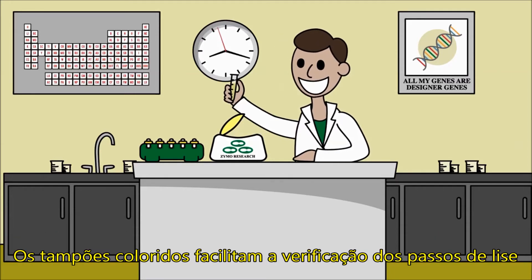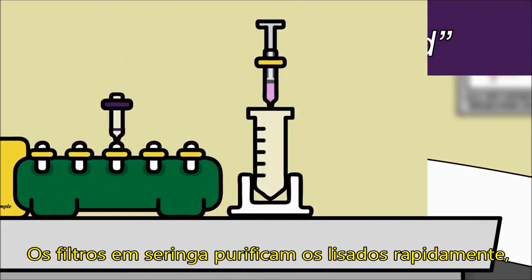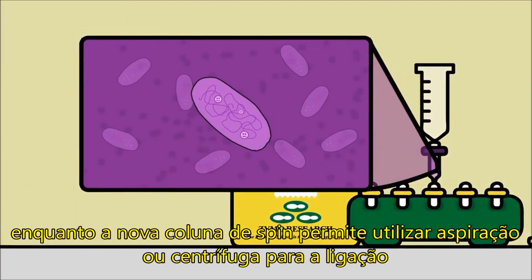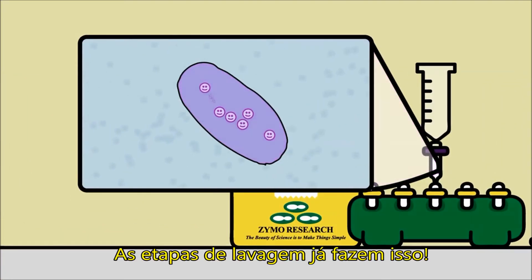The colored buffers make it easy to see that you've lysed and neutralized bacteria. The syringe filters clear lysate fast, while the new spin column gives you the chance to use a vacuum or centrifuge for binding. And you won't need alcohol to purify the DNA of endotoxins, salt, and protein — the wash regimen's got that covered.